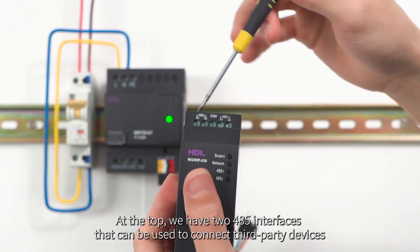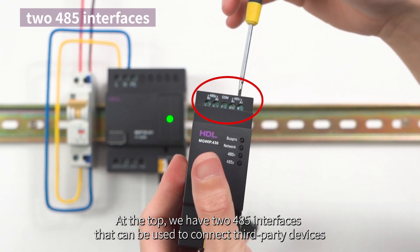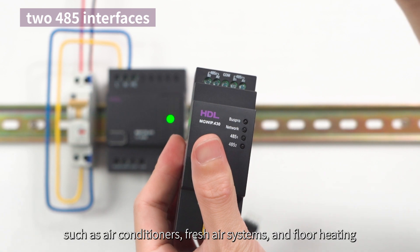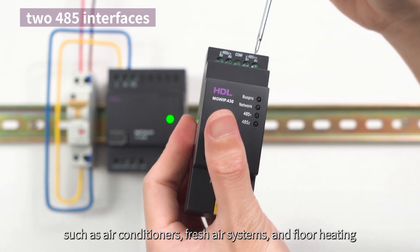At the top we have two 485 interfaces that can be used to connect third-party devices using the 485 protocol, such as air conditioners, fresh air systems, and floor heating.